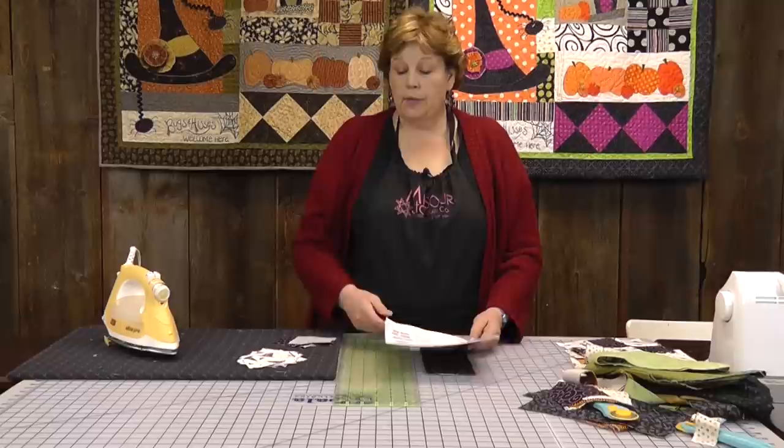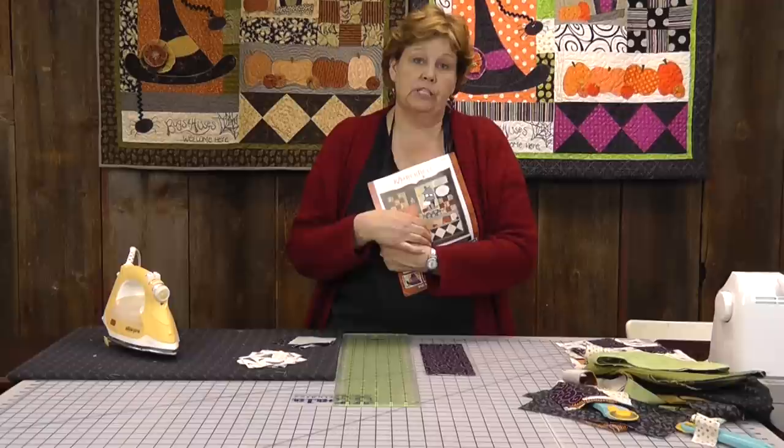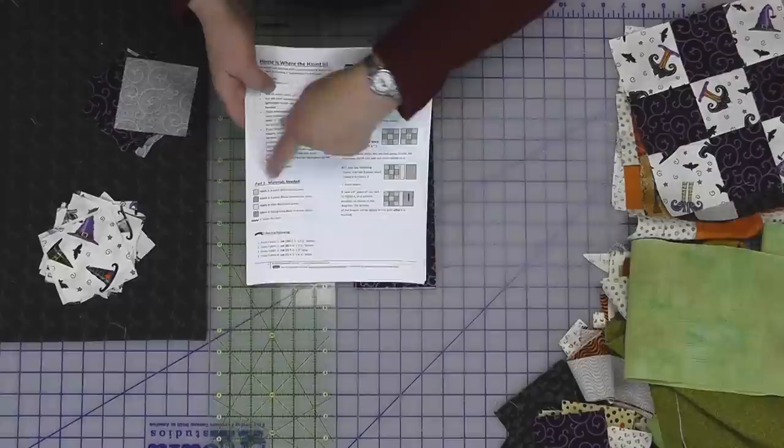The first block we're going to make in this segment is a nine patch. The nine patch is made using three and a half inch squares. She has a cool way of writing out her patterns, with notes up top that tell you the general information. You will need this pattern to participate in this block of the month, so make sure you pick one up because it has all the measurements and everything like that.